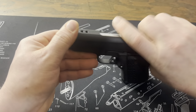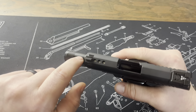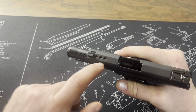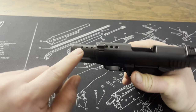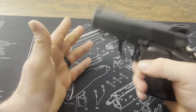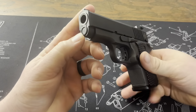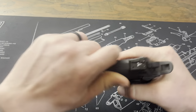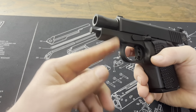Another thing to note is it does have porting in the barrel. You can see the ports go through the slide, and that's to help with recoil mitigation and muzzle flip. It is in fact a bushingless design, so you have a different recoil spring assembly than a standard 1911.